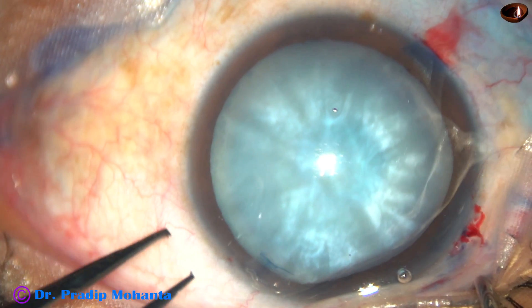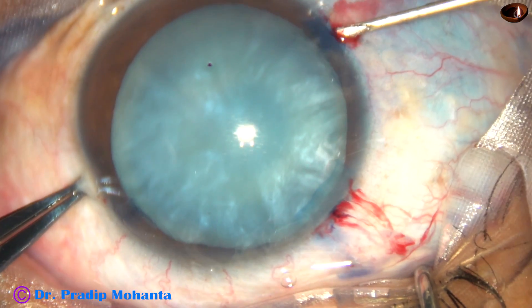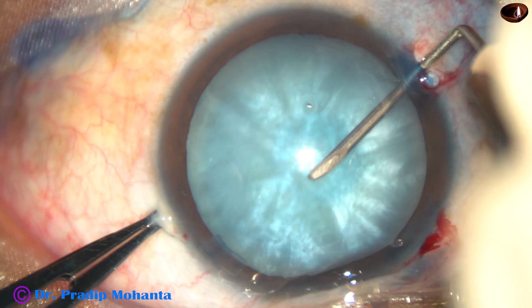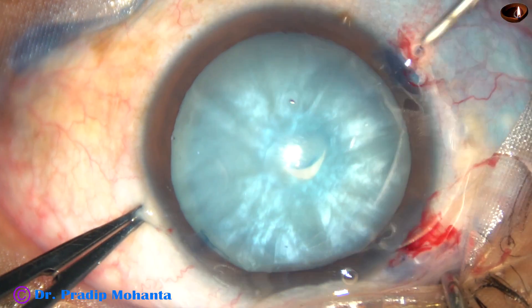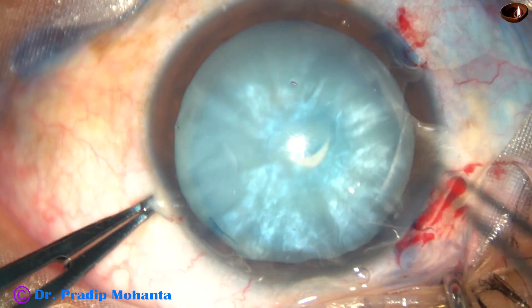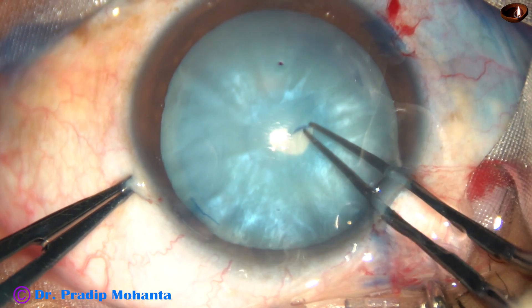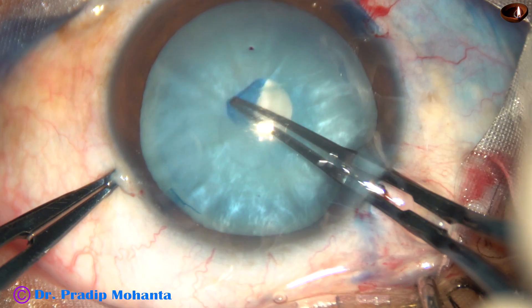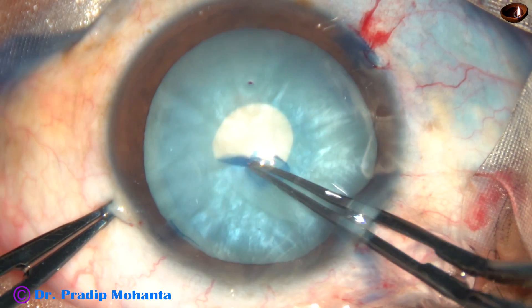And now, I take a 26-gauge needle, go through the right side port, and make a C-flap like this. I then take a bit forceps to convert this C-flap into a small rhexis around the anterior pole of this cataract.